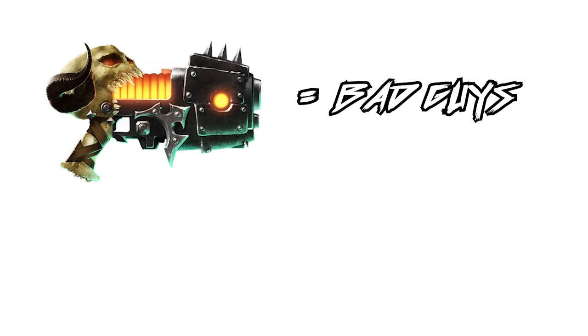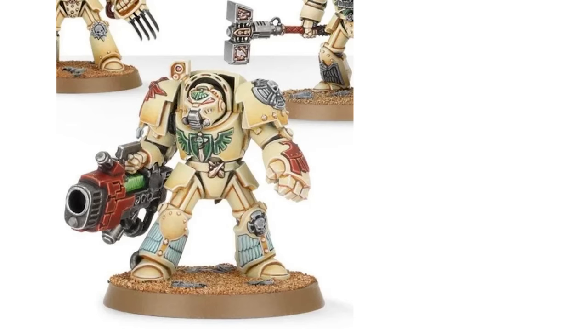Plasma in the worlds of Warhammer 40,000 is typically described as not very many colors — you've got red for the bad guys, blue for the good guys, and occasionally green for someone. But prismatic and colorful plasma and power weapons? That doesn't sound right. That doesn't sound very Ultramarine-y at all. That doesn't sound very kosher — and there may actually be a reason for that.